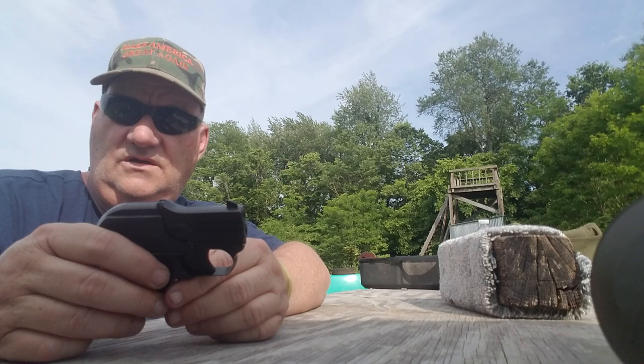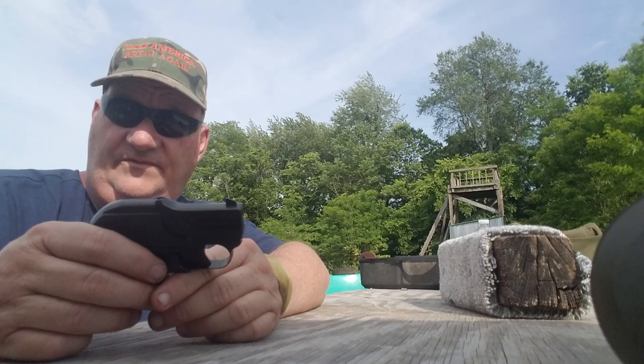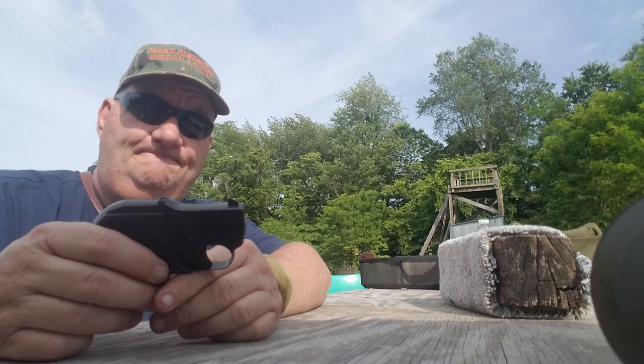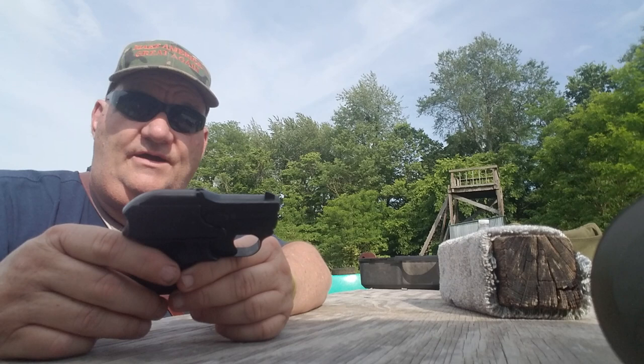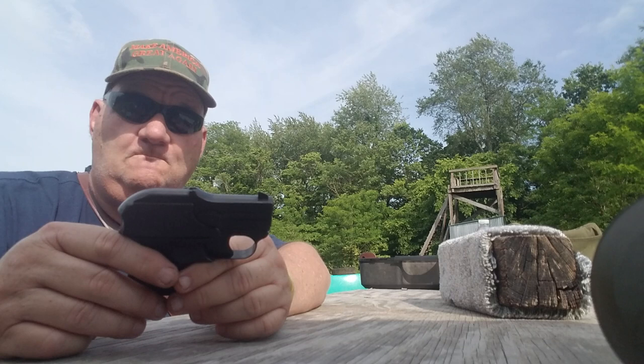They manufactured several things besides that — they manufactured the Stevens single shot .22 target pistol variants. They had a .25 automatic that looked very similar to this. They also had some .22 over-and-under Remington-style derringer clones in centerfire and rimfire.